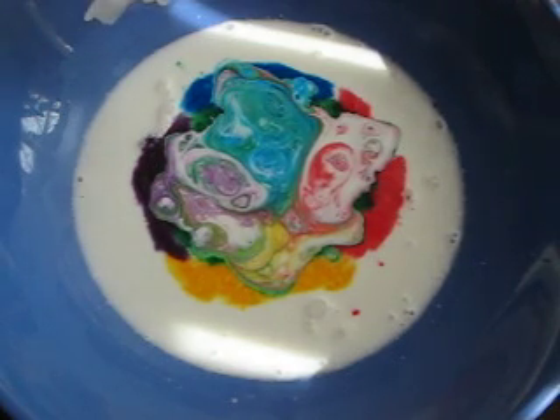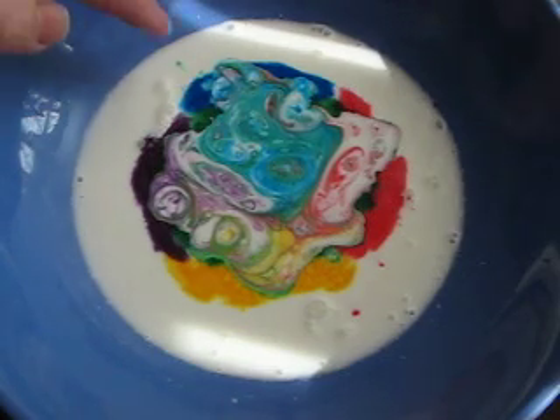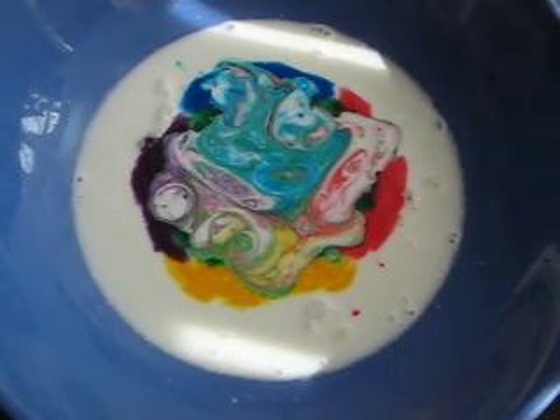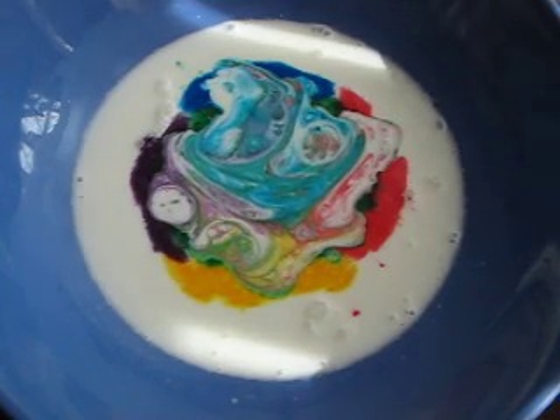Now you can add a little bit more here on the end where it's not really doing much. And if it doesn't really move, you can jiggle the bowl a little bit and that'll get the reaction going.